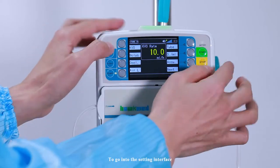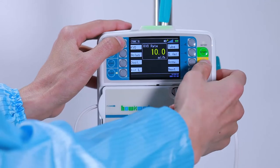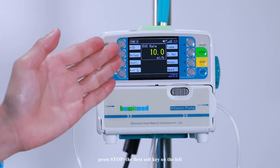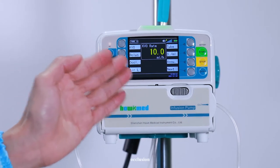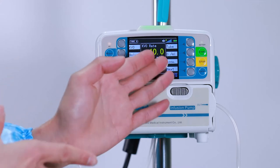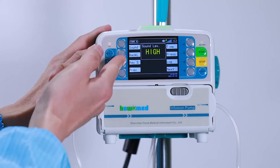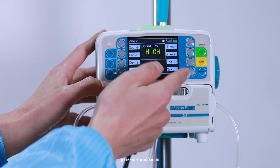To go into the settings interface, press stop plus the first soft key on the left. Available settings include: KVO, titration, bolus, occlusion, air-in-line, tube brand, accuracy, sound, backlight, key sound, and pressure, among others.